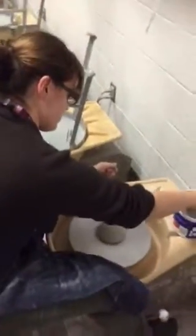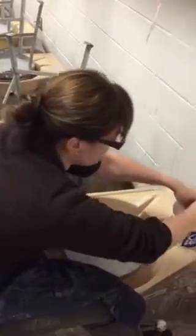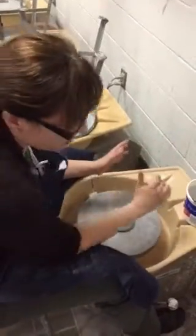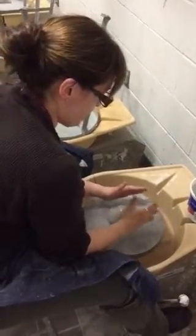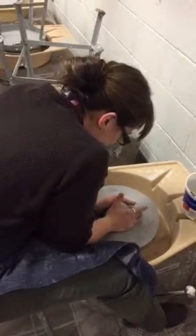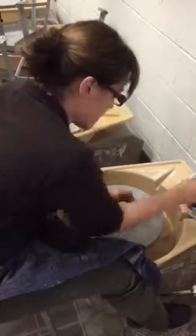So I take a sponge to the top of this. Keep my hands nice and moist because friction is the enemy. So I have my right elbow and my left elbow inside my leg. That way I can really make sure I'm squeezing the clay, keeping it nice and tight. Equal amounts of pressure in my right hand and my left hand.